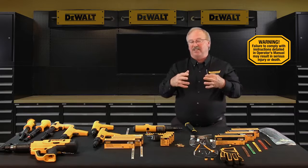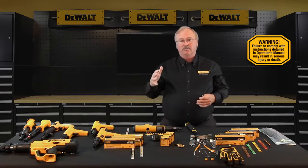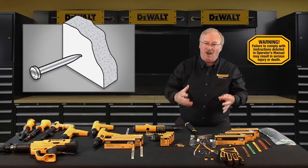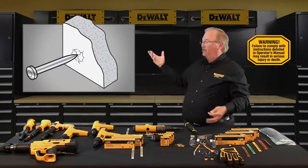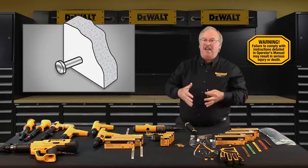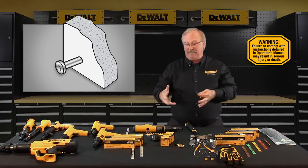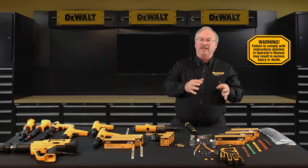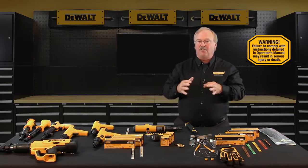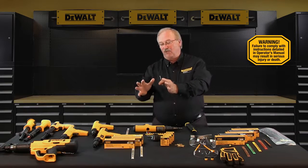Use of a powder actuated system is not recommended if the following occurs during the center punch test: if the fastener point is blunted, this indicates the base material is too hard; if the base material cracks or shatters, the material is too brittle; and if using a single average hammer blow the fastener penetrates the base material easily, the material is too soft. After conducting the center punch test, the best way to check the base material is to set several fastenings using the lowest level of load available for the tool first.